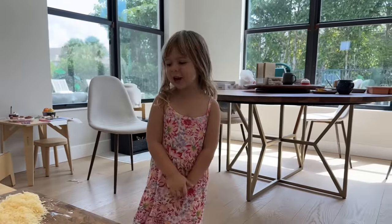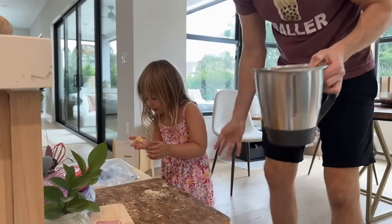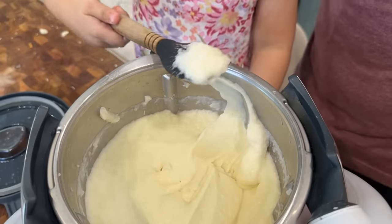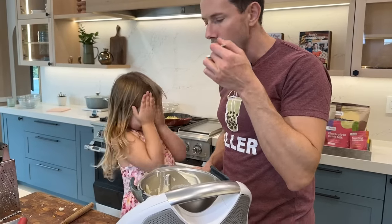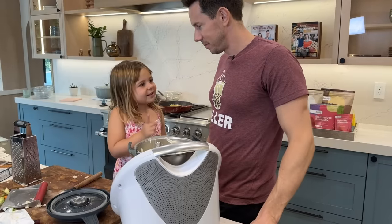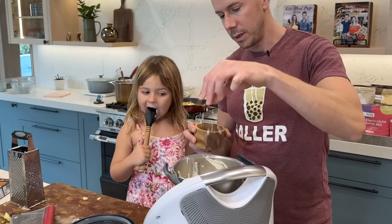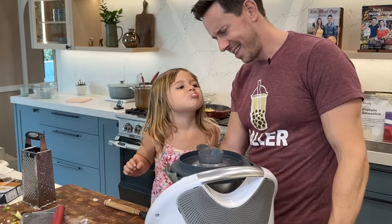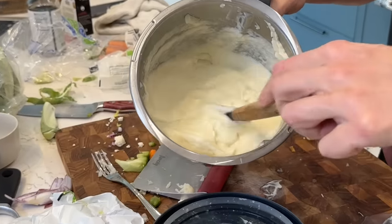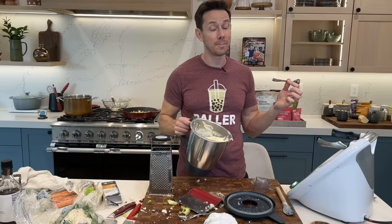Rosie just ate some cheese. We blend it all up — wow, look at that. Let's check it for seasoning. There with the butter, it's super good, but maybe it needs a little bit more cheese. I was going to say more salt, actually. It's like baby food — adult baby food. Put a little more salt in there. Mash is done.